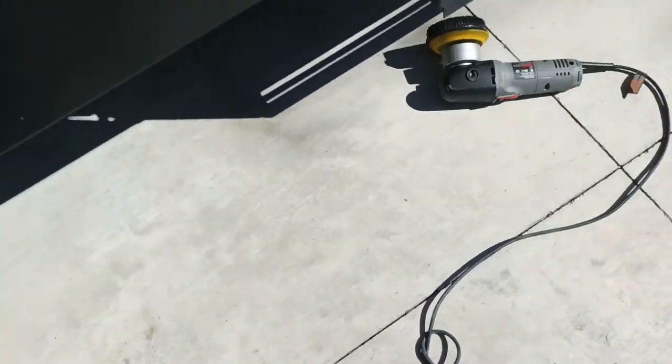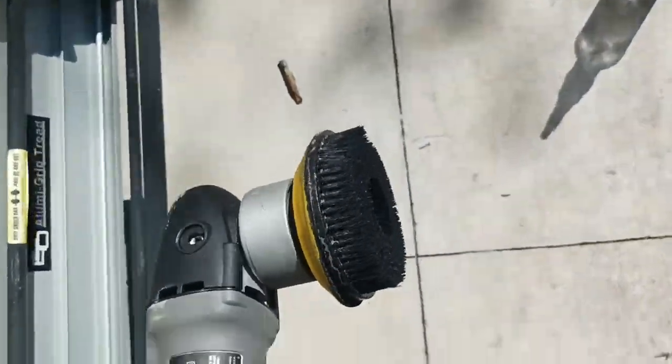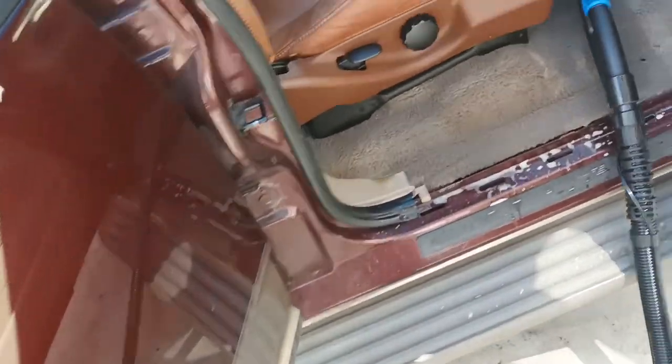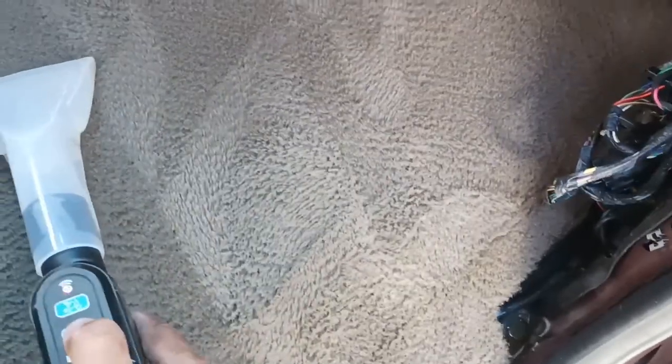I just want to point out real quick — the carpet's already been saturated with a watery shampoo mixture, and I hit it with my Porter Cable random orbital polisher with a brush attachment, really worked it in there real good, had some good suction action going on, and now we're getting all of it out.